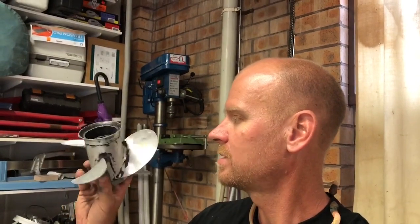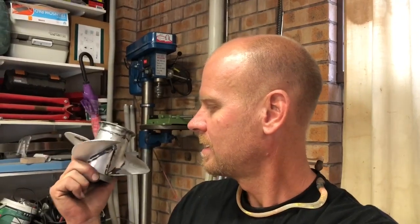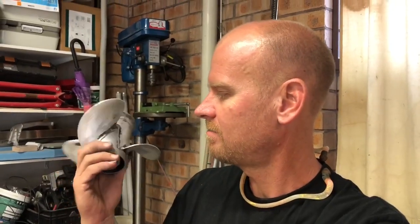I'll prime that and put some black on it and it'll run totally fine. If that was a racing prop I would take a lot more care — really buff it up, balance it, polish it to a much higher standard. But for an aluminium fishing prop, that'll be fine.